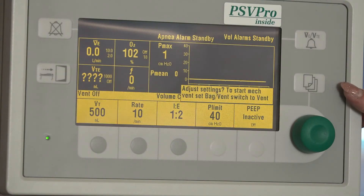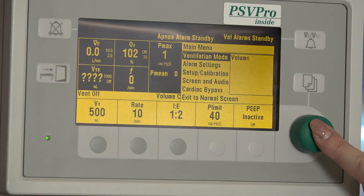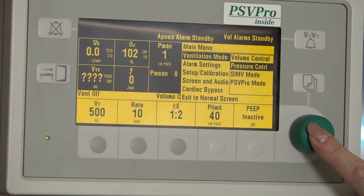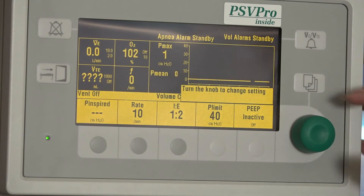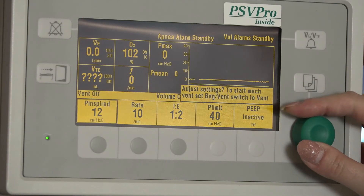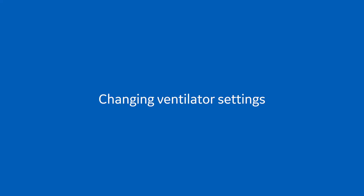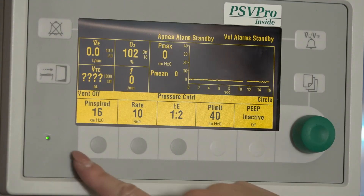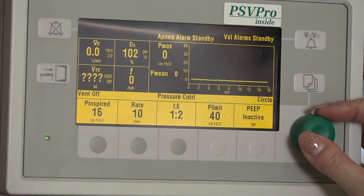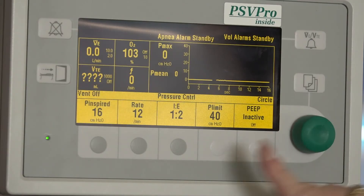To change the vent mode, select the menu key and select the appropriate ventilation mode by pressing in the com wheel. Set the tidal volume or inspiratory pressure using the com wheel and confirm by pressing the hard key or by pressing in the com wheel. To change the ventilator settings, press the hard key for the ventilation setting to be adjusted. Use the com wheel to adjust the desired value and press the hard key or press in the com wheel to confirm.